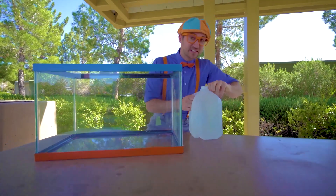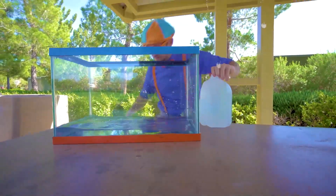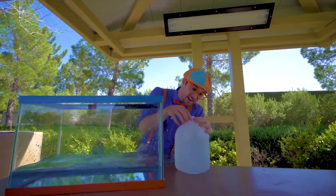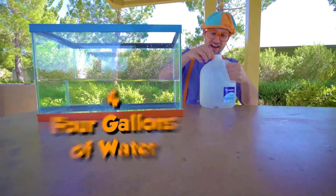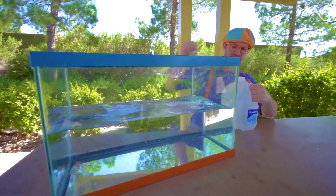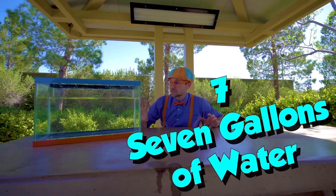Good thing I have a bunch of water. Let's fill it up. One, two, three, four, five, six, seven. All right, this looks like the perfect amount of water.